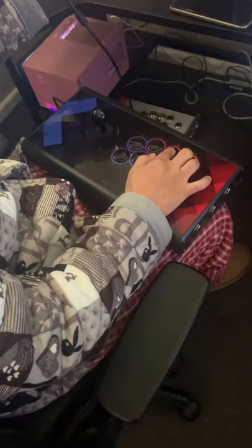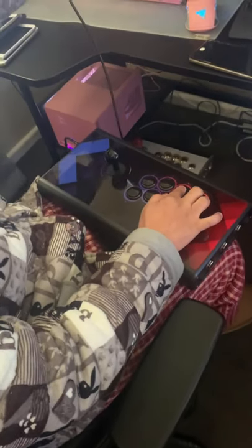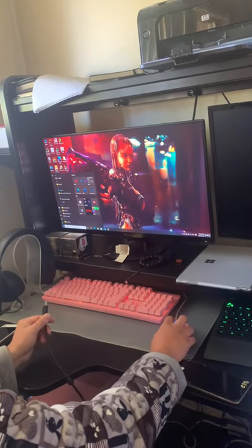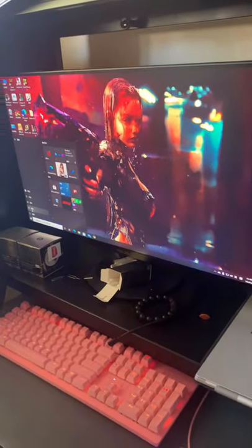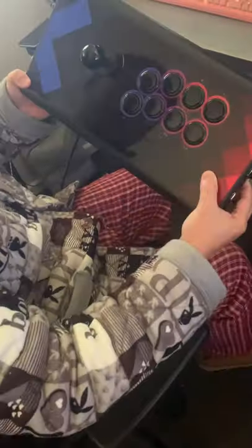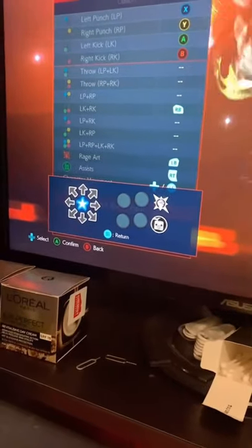Now let's try the settings. Go to Settings, then Bluetooth, and press this button. Today I'm introducing the controller setup — you can see the options here.